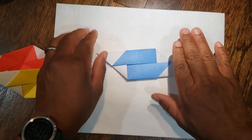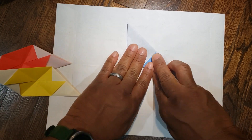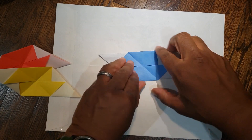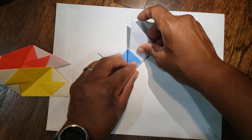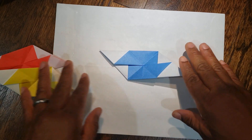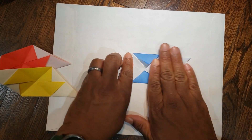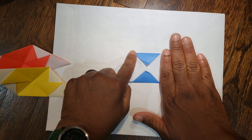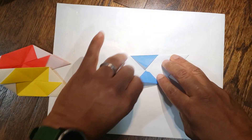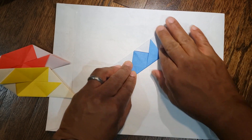For the last piece, same thing — square in the middle. From top left to bottom right, unfold. And then bottom left to top right, unfold. Then the last fold we do is the same thing on the other side — flip it over. Again you have your square in the middle, from top left to bottom right, fold and unfold. Then bottom left to top right, fold and unfold.